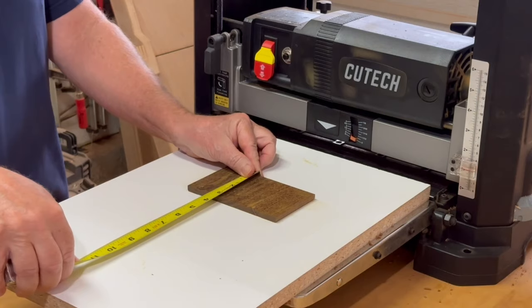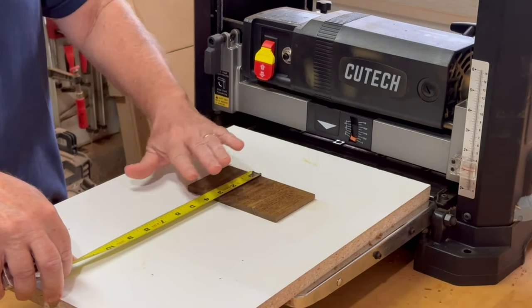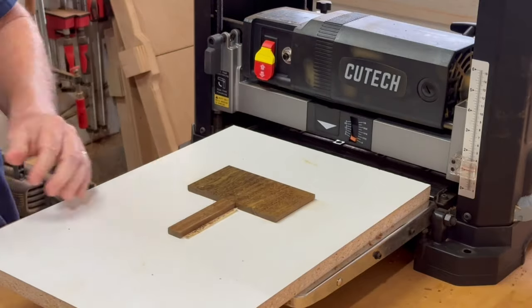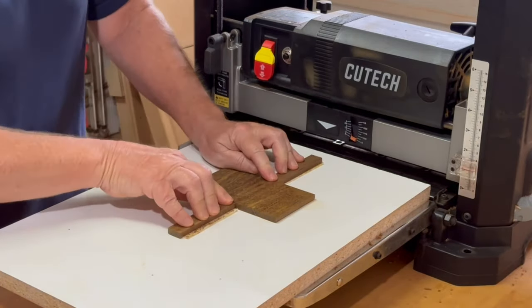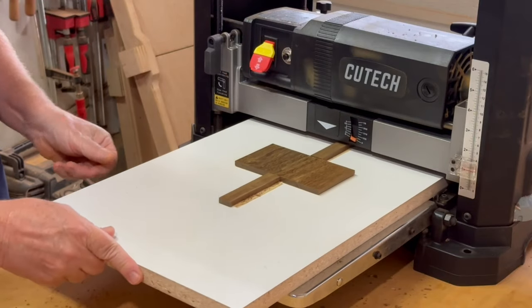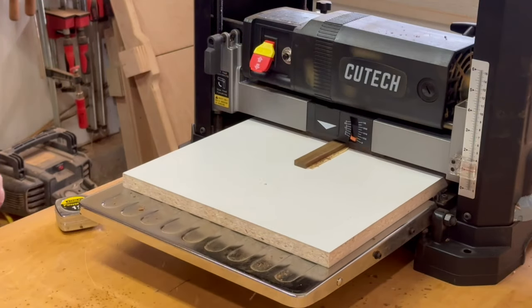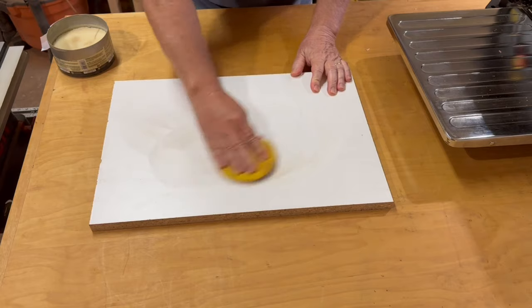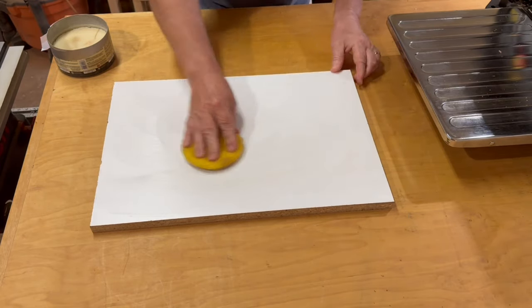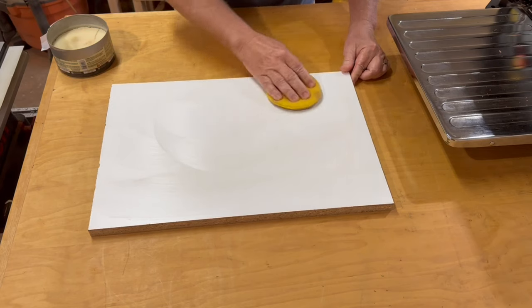Let's say I had only one really short piece — I tape it down to the sled but it's really just too short to run through the planer like this. So in this case, even if I don't care about snipe, I still need the leading and trailing edge sacrificial pieces. And maybe not necessary with this melamine, but I like to put some paste wax on the bottom of the sled so it glides through the planer.